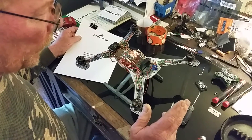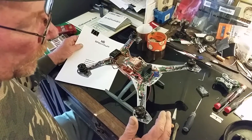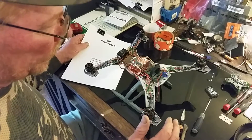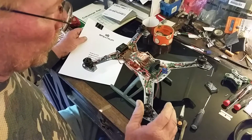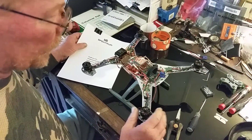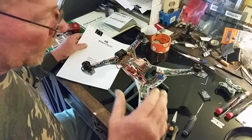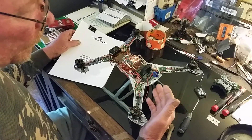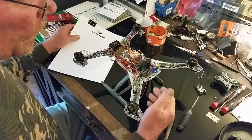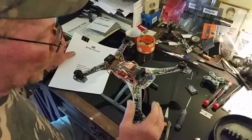Hey guys, Tommy B in NC. I worked on a friend's V3 quad yesterday - he had taken it to a shop in his local area and they basically butchered a brand new V3 350QX trying to hook up telemetry. When he got it back, it wouldn't go into bind mode - it was flashing a red light on the rear with low-high beeps, indicating it wasn't finding the compass.